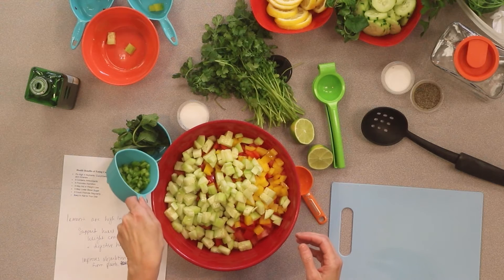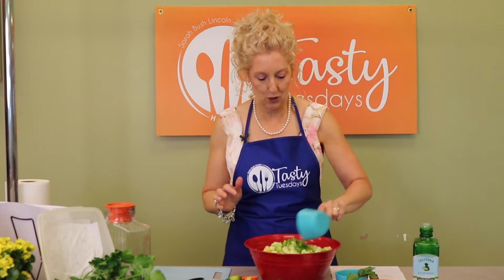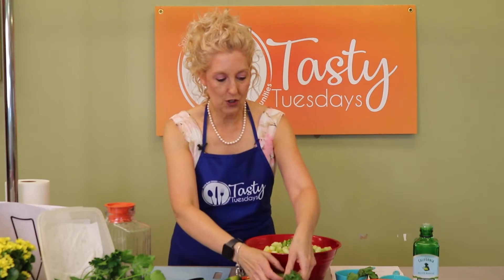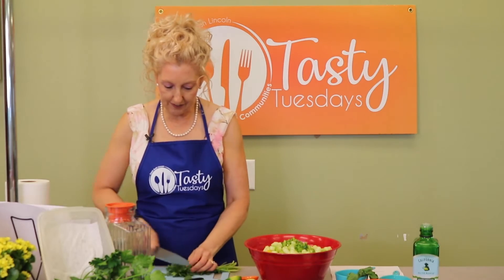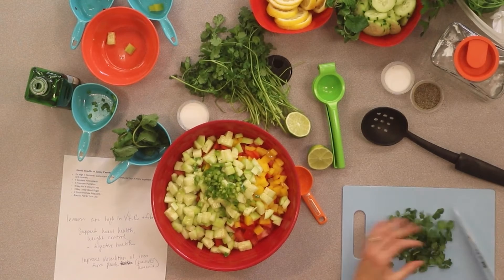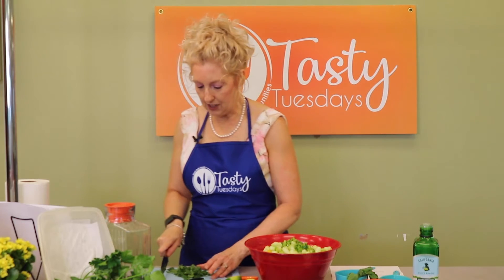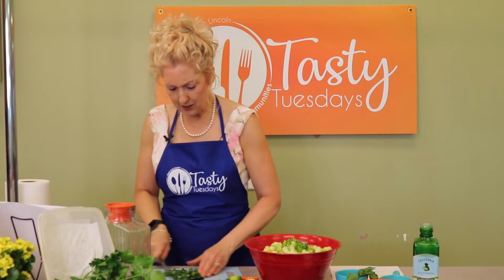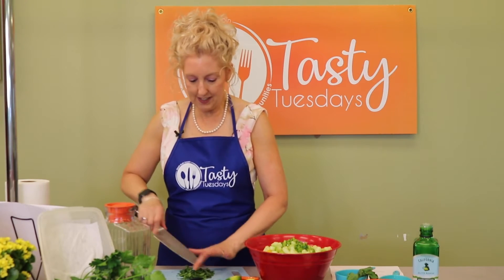We've got some poblano peppers — this is about medium heat as far as peppers go. And then we're going to add some of our spices. We've got a little bit of cilantro we want to add. That's going to give it more of that salsa flavor. Remember, we want fresh cilantro — that's what's going to give it that really fresh, refreshing flavor there. It's going to bring your taste buds alive.